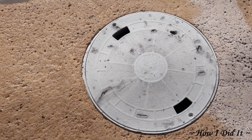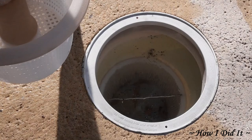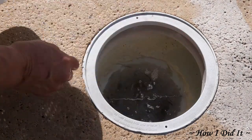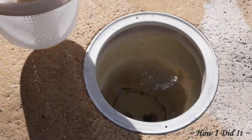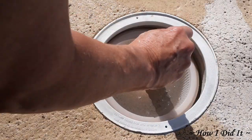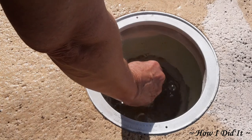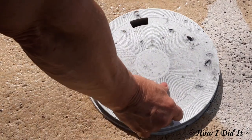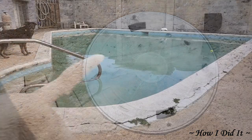Go over to your skimmer and pop the lid off. I put my old basket down in there just while I was doing this setup. Take it out and slide your new basket with the tower down in there. Make sure when you order this that you get the basket that fits the diameter of your skimmer.